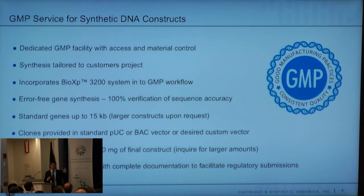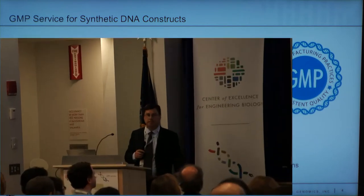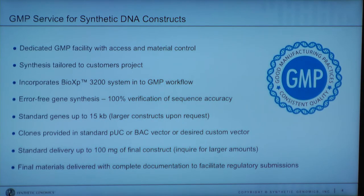We also have customers who have put the instrument into their own GMP suites. It's a different model from having a service lab or a large foundry. The instrument is roughly $60,000, and it can do a million base pairs a month if you want to use it that much. You can start doing the math with all the instruments we have out there and how many millions of base pairs can be built.